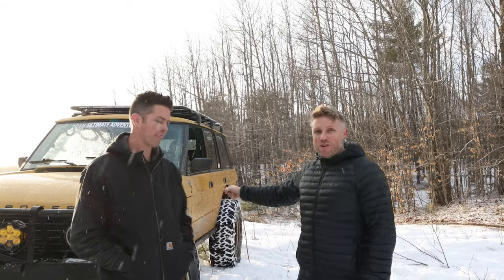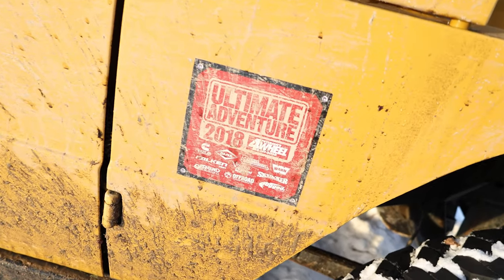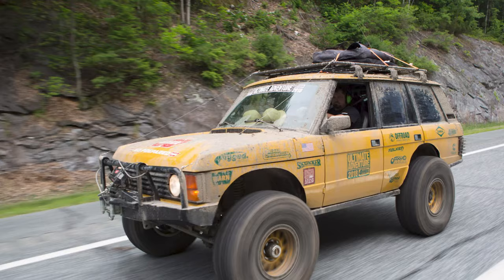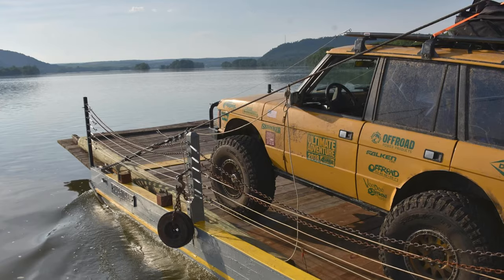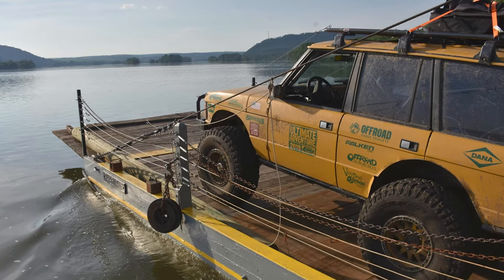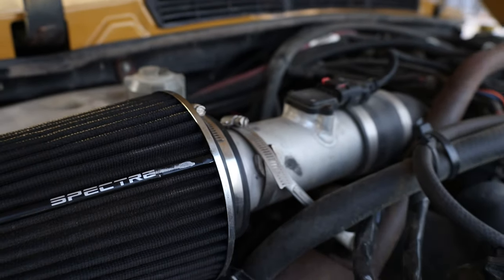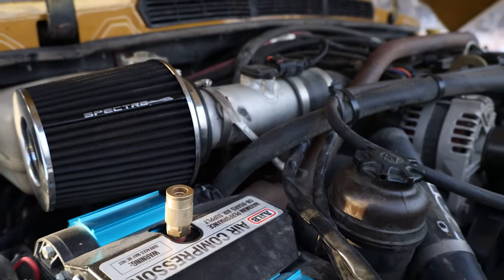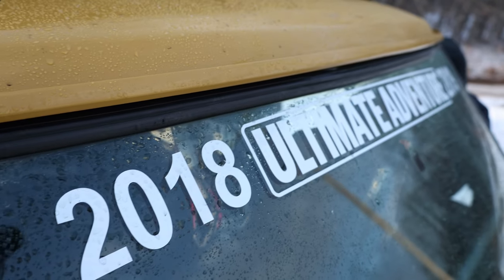This rig, if you guys are aficionados of the Ultimate Adventure, was built for that — 2018 Ultimate Adventure. You can go on YouTube or Motor Trend and check it out. It was built by Vern Simons and has a Cummins in it and all kinds of goodies. Josh is going to tell us how he got it, what he's done to it, and what he wants to do to it.